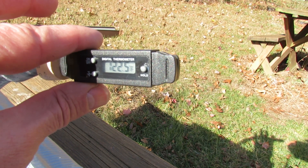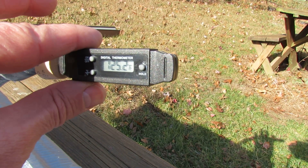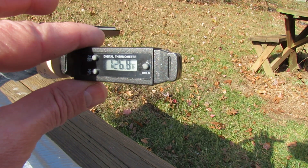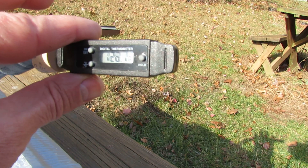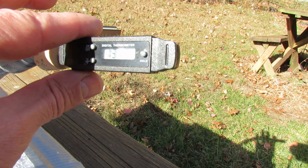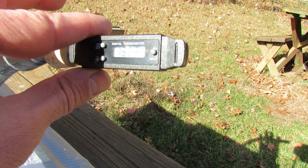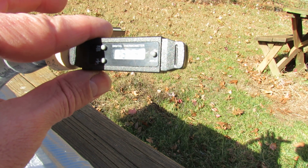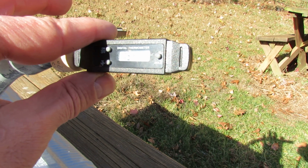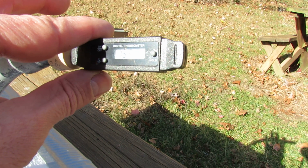I can feel the heat on my fingertips. 122... okay and that's 132. I think it's going to get back to 140. 135.